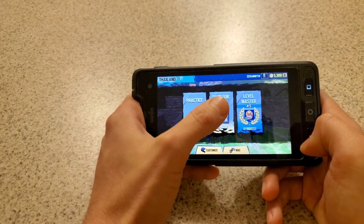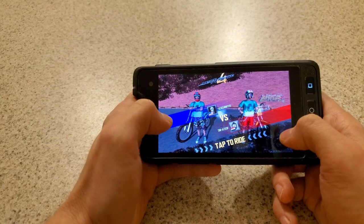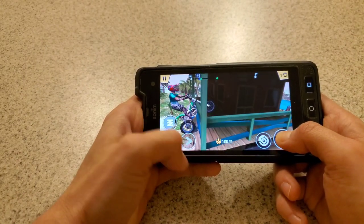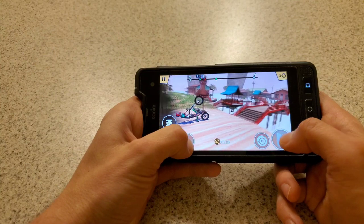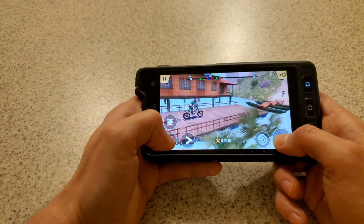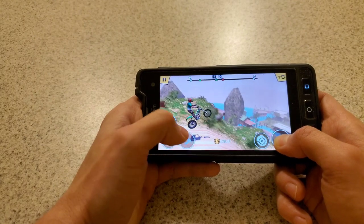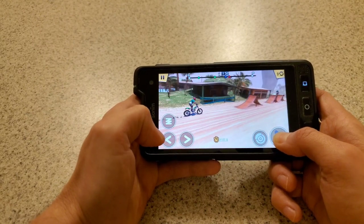I guess I race this person. I'm probably gonna suck at this. Oh geez, I'm in a house — how in the hell. Yep, not doing so great. But hey, at least it's running pretty smooth, it's not really skipping, there's no lag going on here. The phone seems to be doing just fine. My guy isn't doing that great because I really suck at this, but yeah it seems to run pretty smooth. I can't see having any issues with this type of game either.